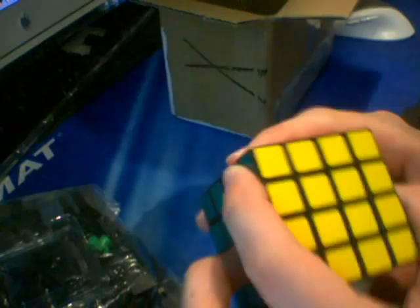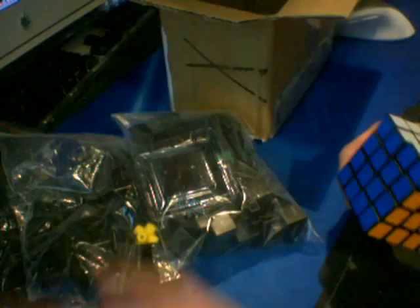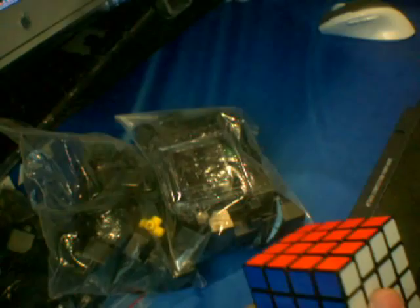I'll make a review of all these puzzles as soon as I have played with them a little bit, and I'll let you guys know how awesome they are, because I think all of them are awesome so far. Some of the sticker peeled on the QJ brand, but that's okay because I ordered Cubesmith stickers and tiles for all my new cubes. So I'm going to put these together — the 3x3x4s and the 3x3s.